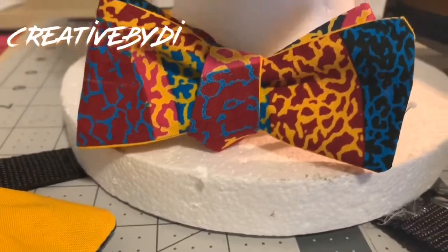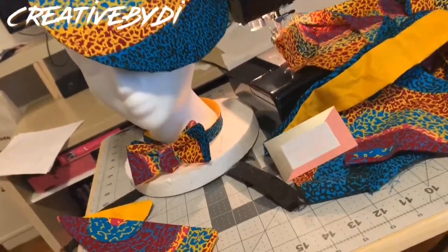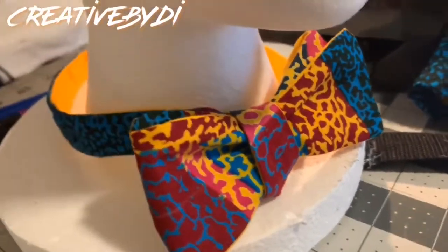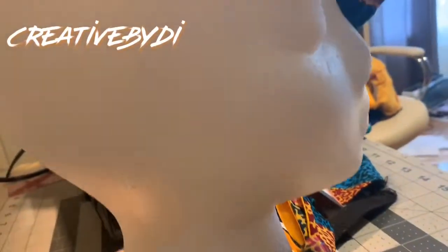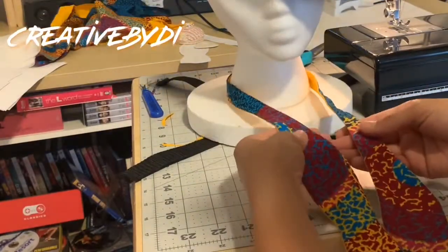Alrighty, here's a final look of this cute bowtie! By the way, did you see the tutorial for this cute hat as well? Make sure you go back and check it out. Thanks so much for watching this quick last-minute tutorial on how I made this cute bowtie. Make sure you like and subscribe — and up next, how to tie a bowtie. Thanks for watching!